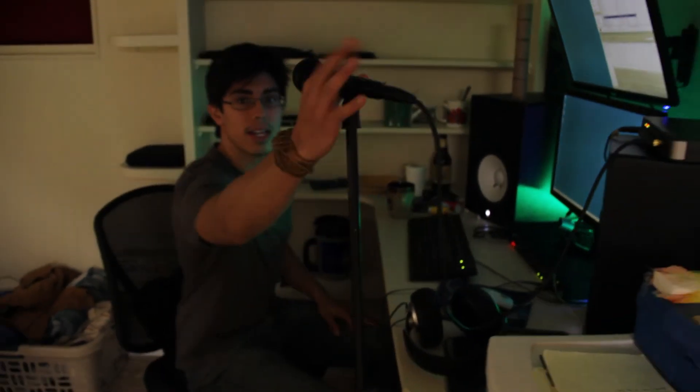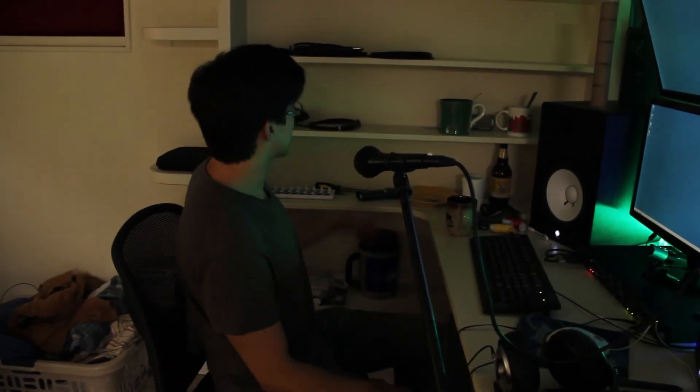This is the main recording area where Lee will be, with a little talkback mic right there. And that's pretty much it — we've got some food kind of laying around here, some dirty dishes.